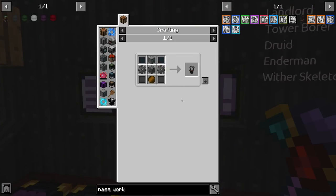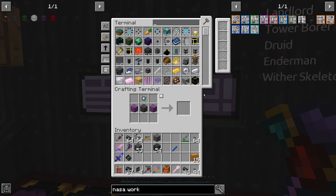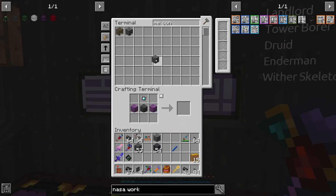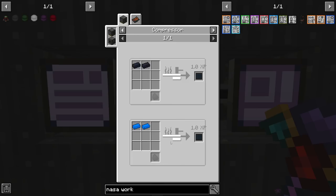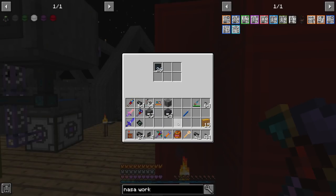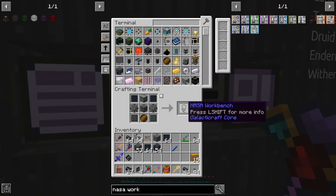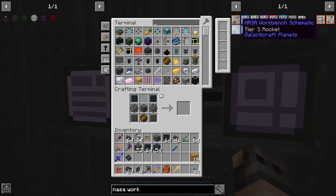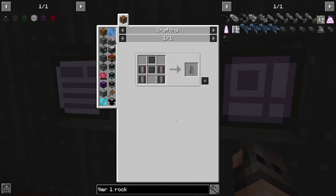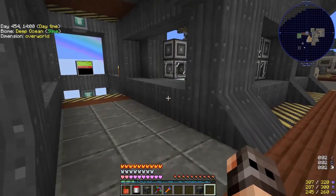We also need a NASA workbench which requires an ME controller — I already had four so we're good. I noticed one item I thought was compressed steel is actually titanium, which we already have. Ladies and gentlemen, our NASA workbench! With this we can start making rockets. We'll start with tier one because we need the schematics to make higher tier ones, and that's why we have to go to the moon. The tier one rocket recipe is very cheap.